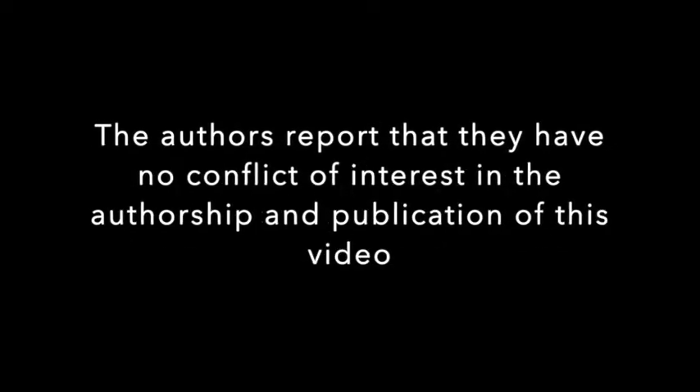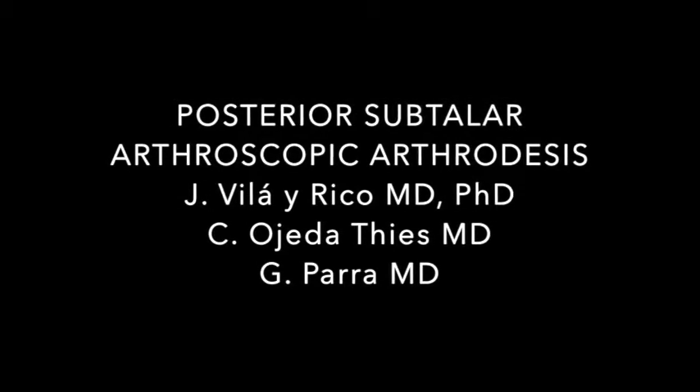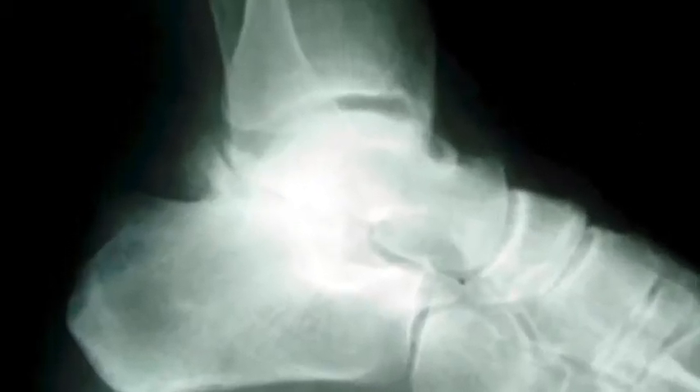No conflict of interest or compensation received. This is a presentation of posterior subtalar arthroscopic arthrodesis. The case involves a 57-year-old patient with post-traumatic osteoarthritis in the left foot.